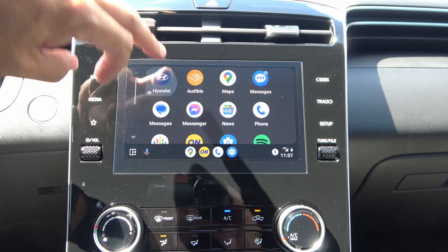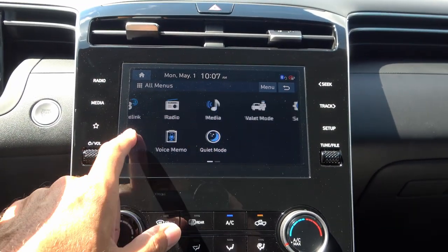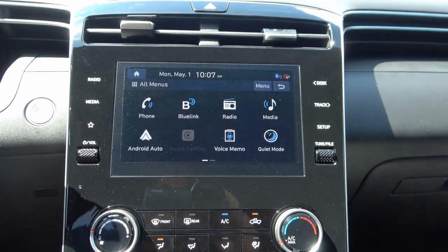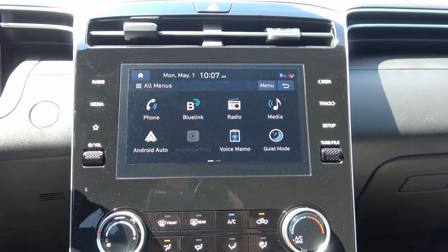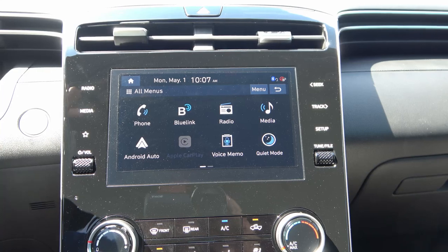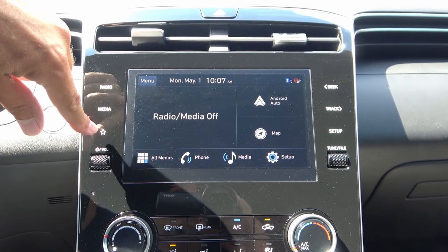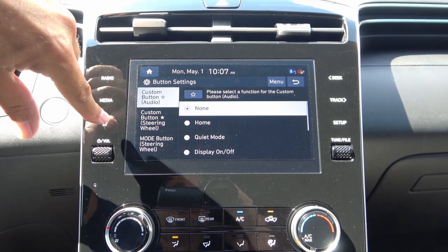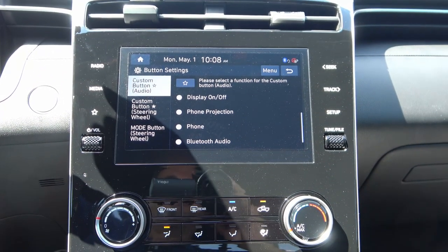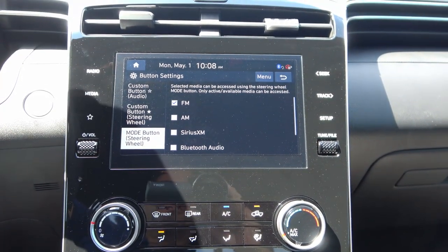You can go back to the Hyundai menu using the all menus button. Features include phone, Blue Link, radio/media, voice memo, quiet mode, and setup notifications. Voice memo lets you record a short memo and retrieve it later without looking for a pen. Quiet mode limits the output of the front speakers while muting the rear speakers entirely. You also have a customizable button that can be assigned to features like phone projection, Bluetooth audio, or quiet mode. The mode button on the steering wheel has similar customizable options.